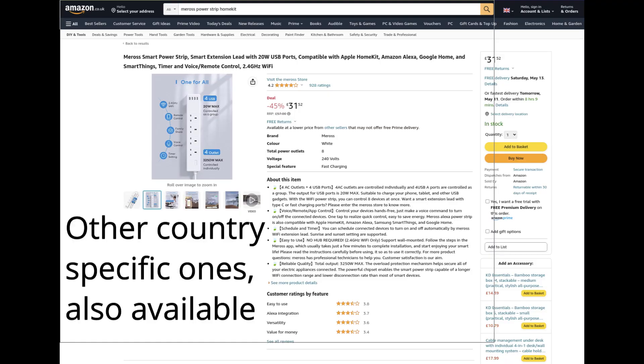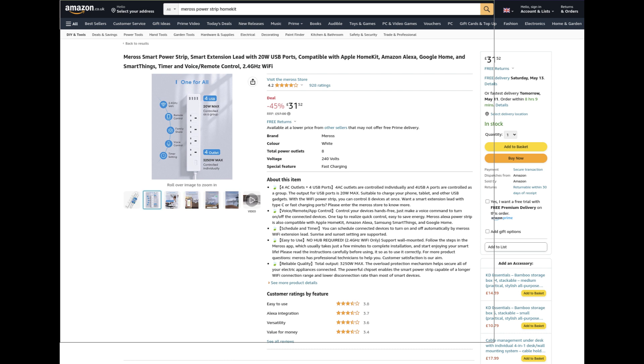The last time I was looking for a smart power strip, I really couldn't find anything available here in the UK that had four independent sockets. But this time around, I've actually found one made by Meros. Although it does use Wi-Fi, which I would have preferred to have avoided, it supports all of the well-known names in smart home technology.